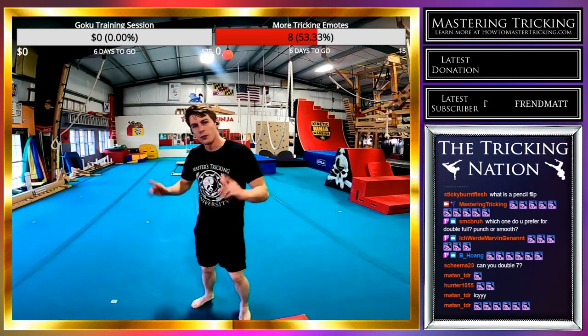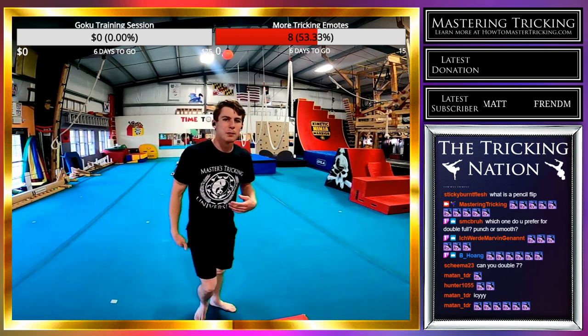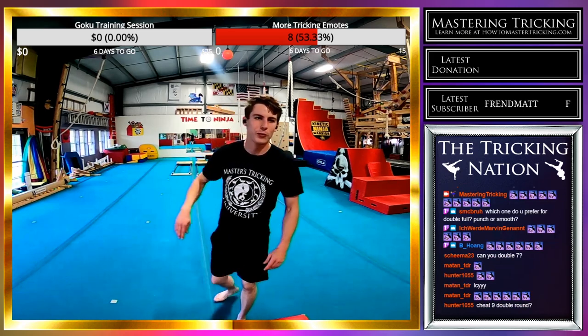Now I'm going to go aerial, front swing rise, swing box cutter. This one might take me a few tries, and I'll probably have to go without the headphones.